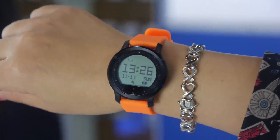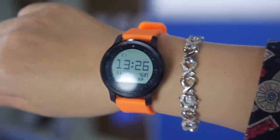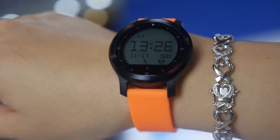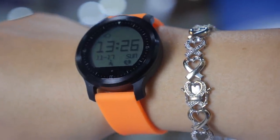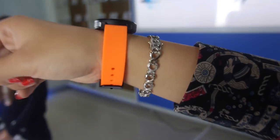It has a vibrate function with notifications — for phone calls it will vibrate. And especially the always-on display means you can always see the time, just like a normal watch. Most smartwatches turn off the display, so this is a very important advantage.